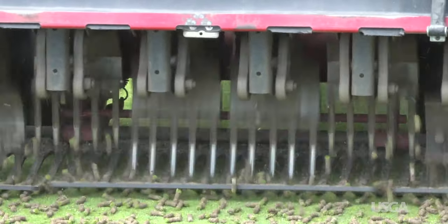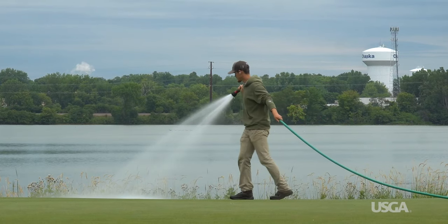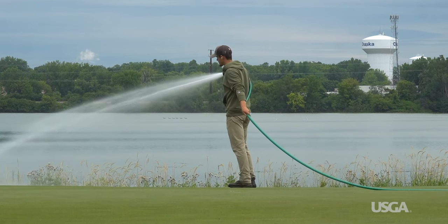Damaged or dead turf is often airified or verticut, followed by seeding to allow new grass to fill in where the winter kill occurred.